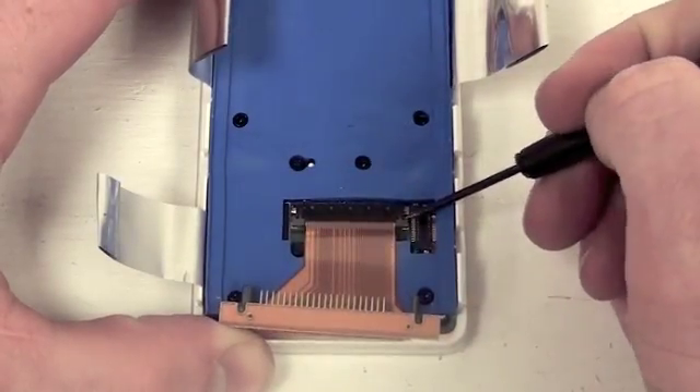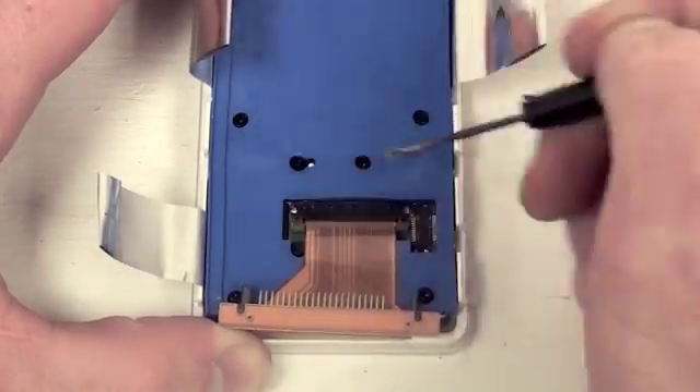Now use a small flat tool to release the locking mechanism and remove the hard drive cable.